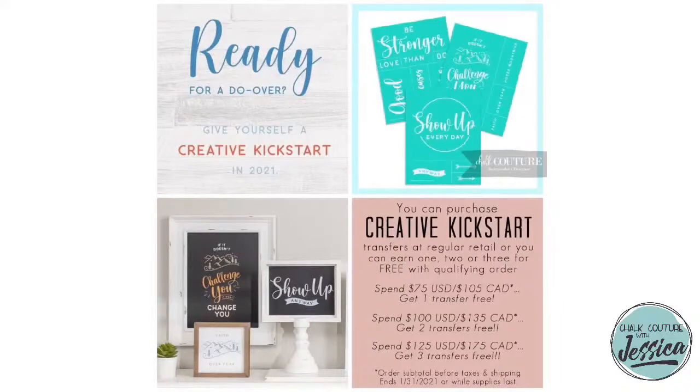This is where the coupon stacking comes into play with Club Couture customers. During this month, if you spend $75 US or $105 Canadian in my online store, you get one Creative Kickstart transfer free. Spend $100 US or $135 Canadian, you get two free. Spend $125 US or $175 Canadian, you get all three free. And as a Club Couture customer, you need to spend $150 to get the free reclaimed surface — so you'd get all three transfers AND a reclaimed surface. That's almost $75 worth of product free.